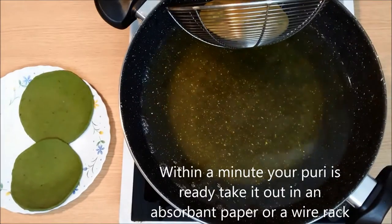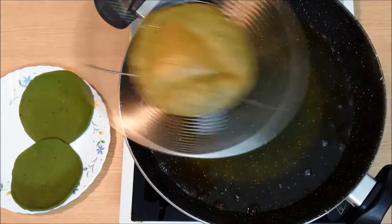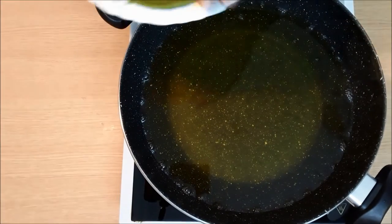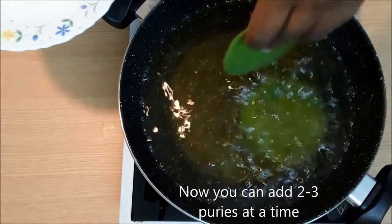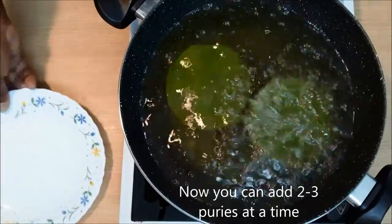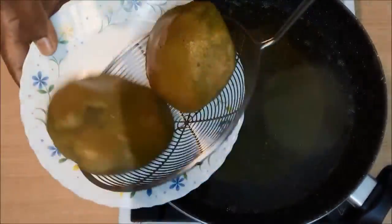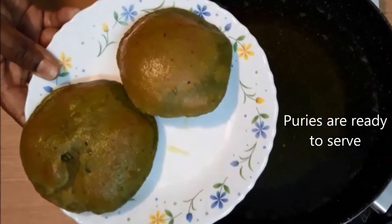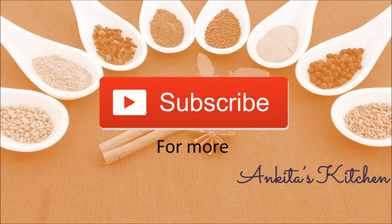The puri should take less than a minute to cook. If it is taking more time, the oil might not be hot enough. Fry the rest of the puris the same way. Once ready, serve with some vegetable or pickle. I hope you like this video — do subscribe for more videos like this, and thank you for watching.